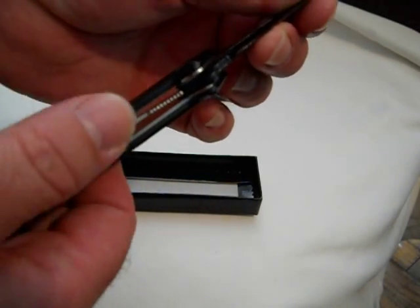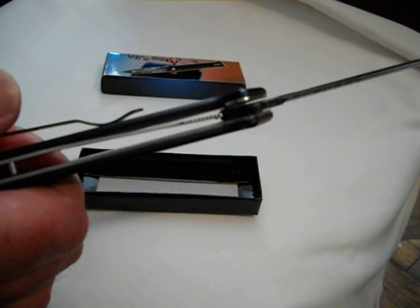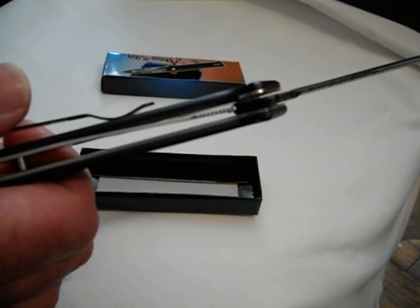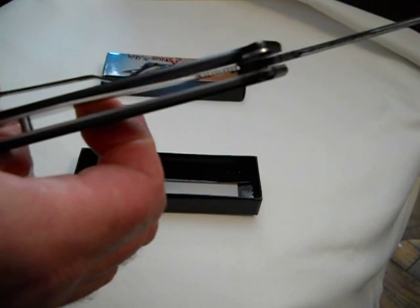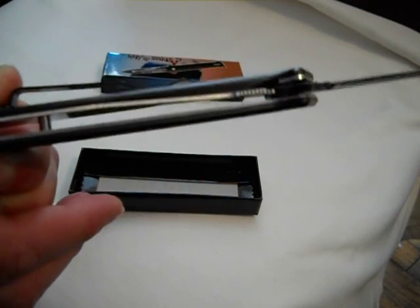It's a liner lock — you can see that there, how it goes off center like that just to lock it out. It's not a lock back or anything like that. It's got a hollow back, so when it's open you can see through it.